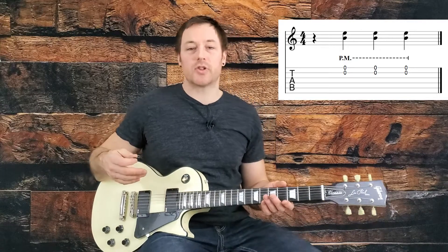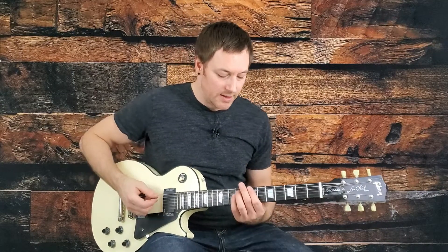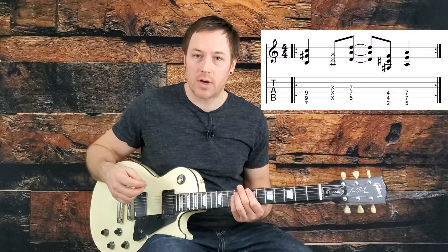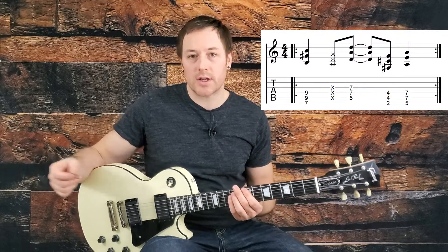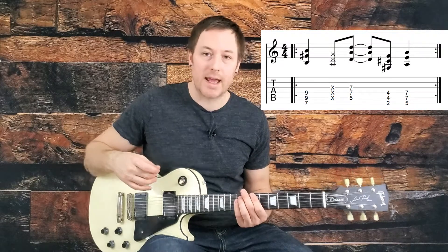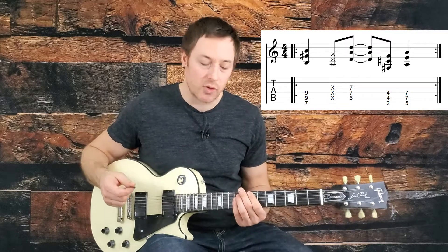Then there's another four measures of drums, and then we get into one of the main riffs of the song. This riff also comes in and is featured prominently in the chorus, so once we get there it'll be pretty easy — this accounts for about 90% of the chorus. But since it comes in on the intro as well, let's go over it.